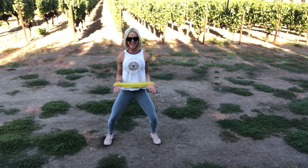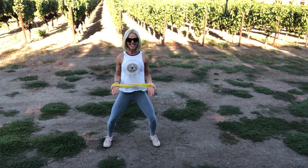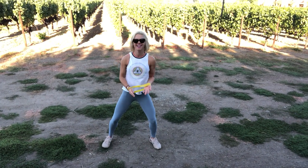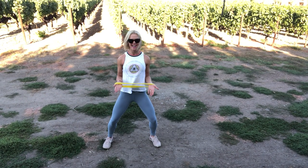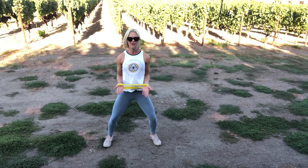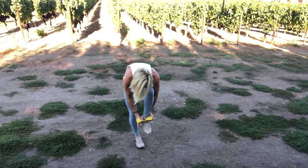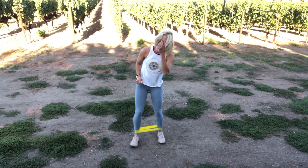Ready? Ten, nine, eight, seven, six, five, four, three, two, one. Last ten. Ten, seven, six, five, four, three, two. Put it around your ankles — oh my goodness.